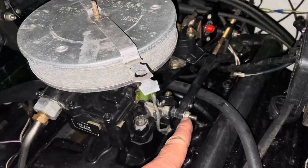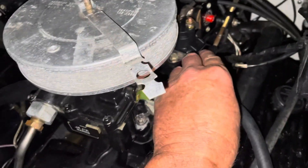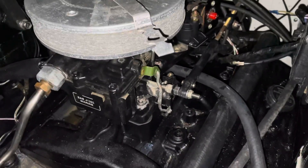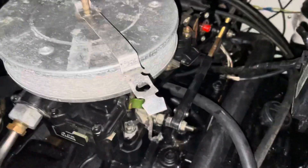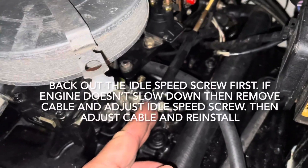So, this screw right here — there's a nut, and that nut right there holds the throttle cable onto the attachment. If you're in neutral and the throttle control is straight up and you can't get it to idle slow enough, it's because this cable is too tight and it's holding the throttle open and it won't let it idle.